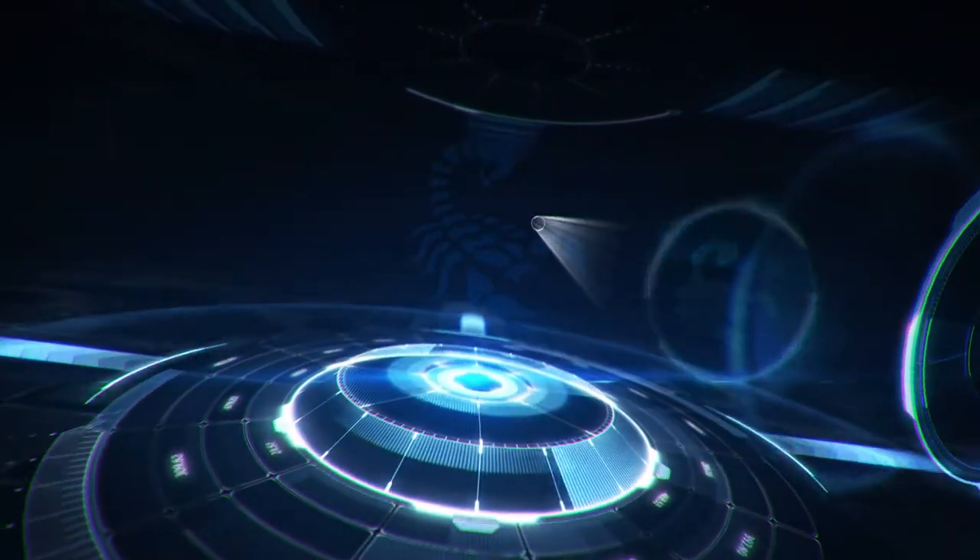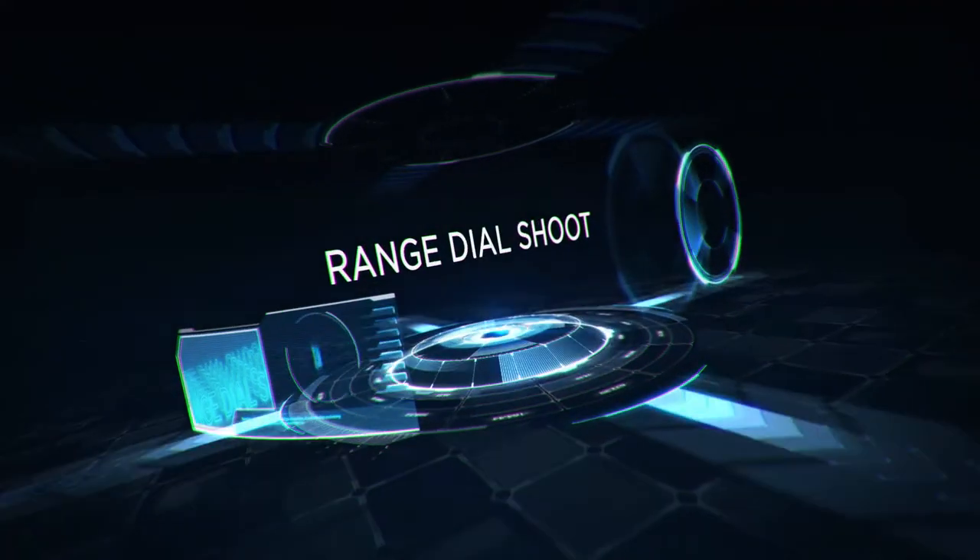Take the guesswork out of your scope with Scorpion Optics Range Dial Shoot System. Here's how it works.